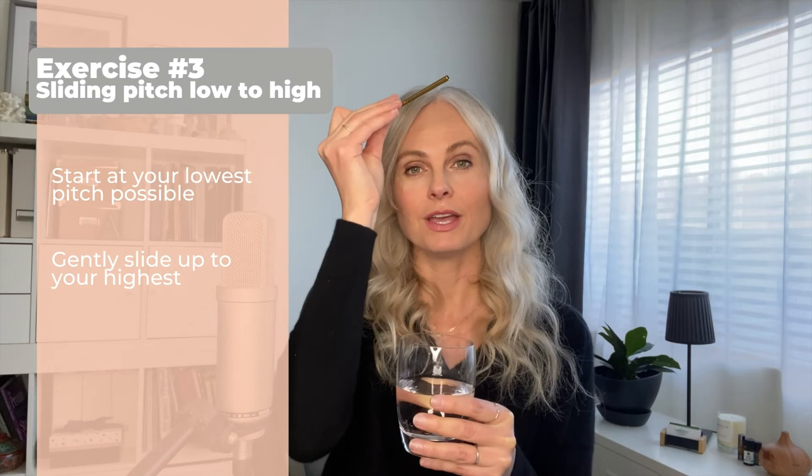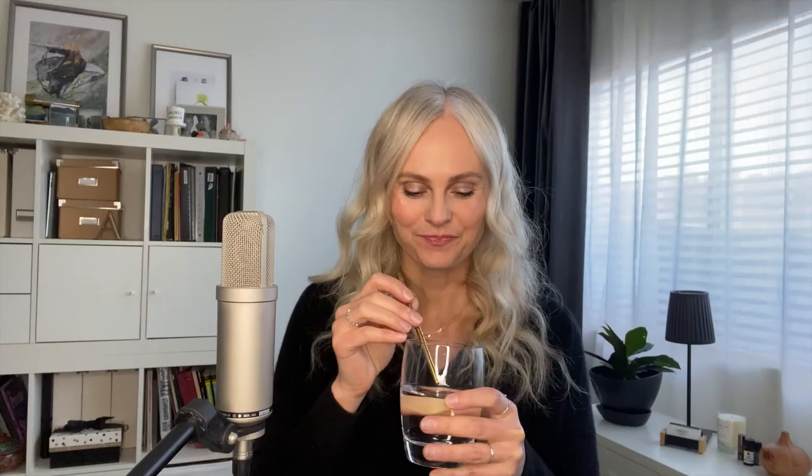The next one — I want you to go ahead and start at your lowest pitch possible and you're just going to gently slide up as high as you can go. Go slow and just keep it even, keep the breath stream even, and go as high as you can. Do that three more times.